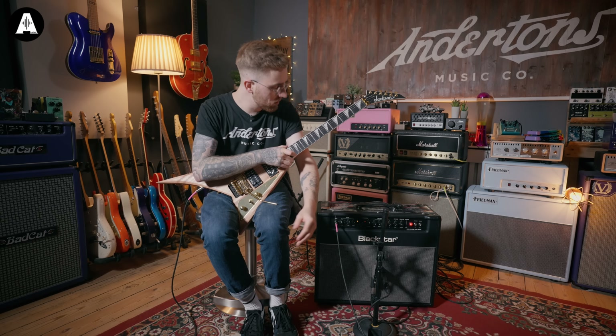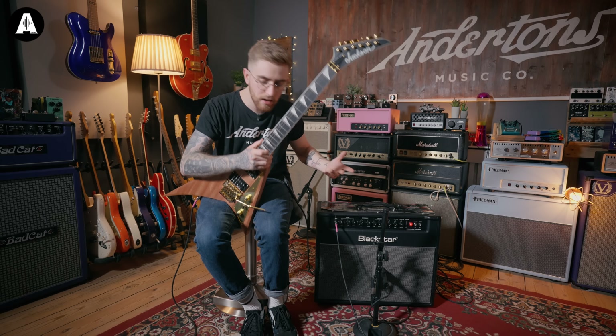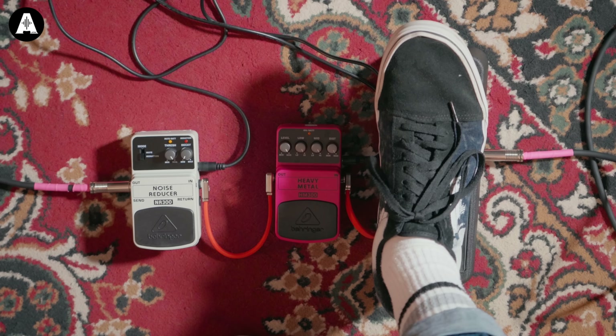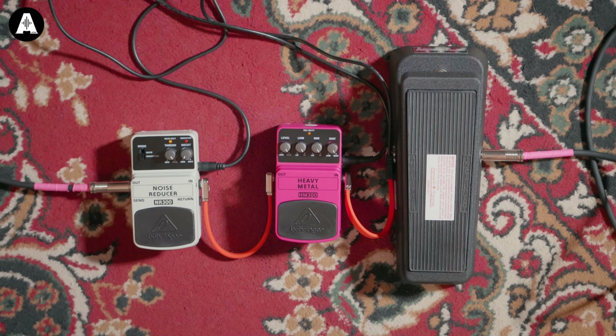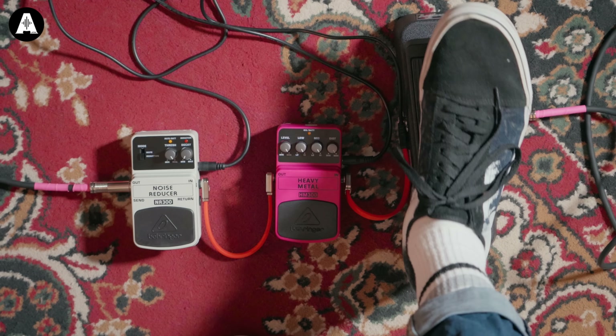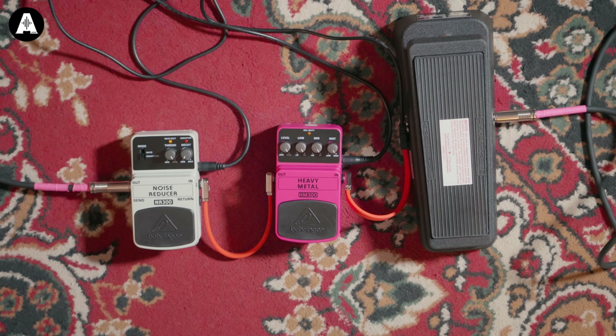Now let's dive onto the floor, because the pedals is where things get a little bit interesting. Wah-wise, it's a bit of a staple of death metal soloing — the standard Crybaby GCB95. You can't go wrong with it, to be honest. Does what it says on the tin, it's an absolute classic. Going along, we've got the Behringer HM300. There have been a lot of videos online about how accurately this recreates the Boss HM2, which was the staple of that Swedish chainsaw sound from guys like Carcass to Entombed.